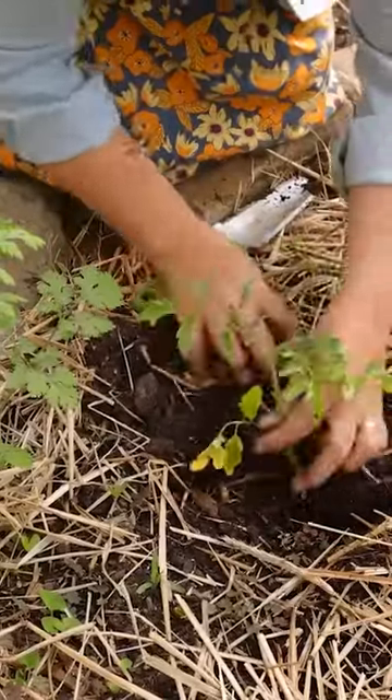If you're growing in a container, it's best to plant one tomato per container. When you plant your tomatoes, be sure to add your stake or cage at planting time — you don't want to add those later because you could damage the plant roots.